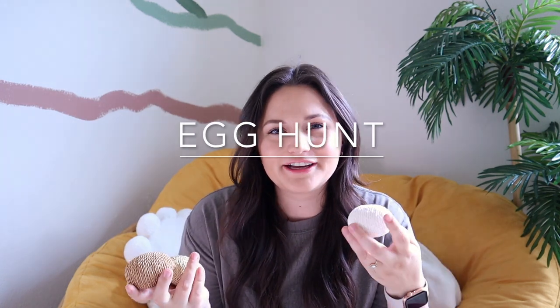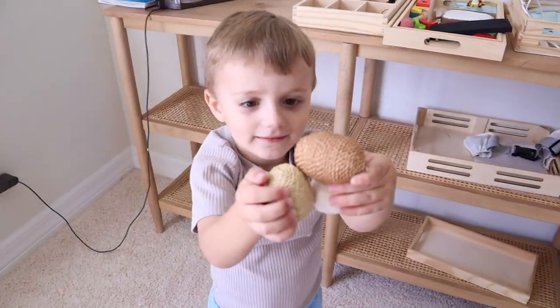Next we have an egg hunt. Easter egg hunts are so common, but it's something you can do a lot because kids love to find and seek. You can hide whatever you want and have your kids find it — they think it's so much fun. You can do hot and cold, or play music louder as they get closer and softer as they move away. There are so many things you can teach through a find-it seek-it game.